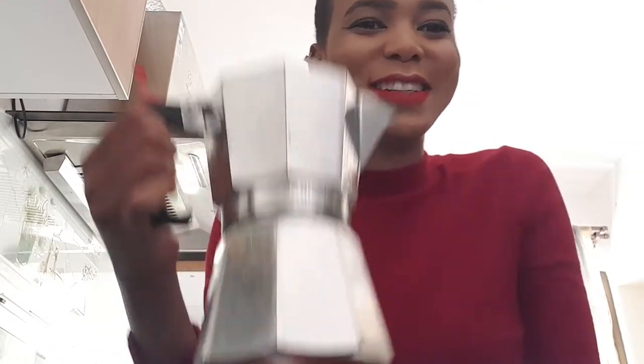Welcome back to my channel. Today I'm going to show you how to make espresso coffee using a moka pot. Without any further ado, let's get to the video.